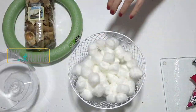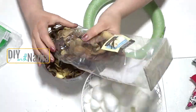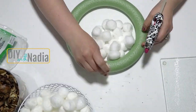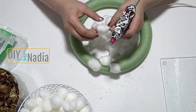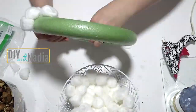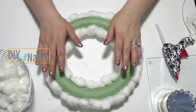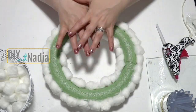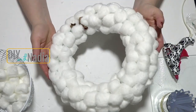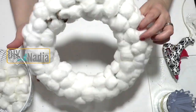All the supplies for this project are from the Dollar Tree. Start with a foam wreath, a pack of potpourri, and cotton balls — two packs were used for both projects. Simply hot glue the cotton balls to the front, sides, and inside of the foam wreath. Once everything is covered, it looks absolutely gorgeous with no green showing on any of the sides.